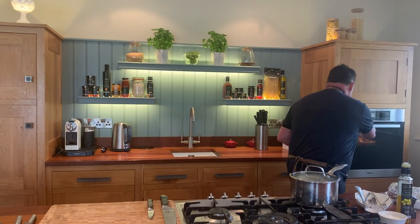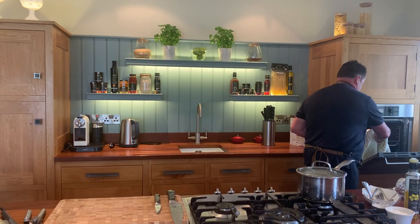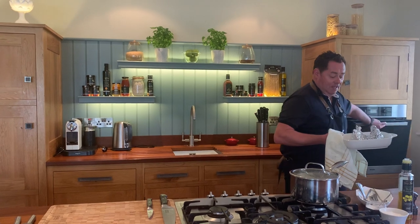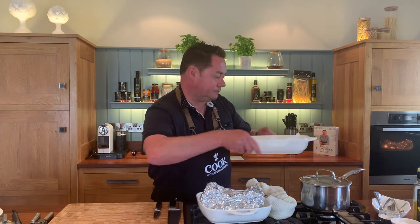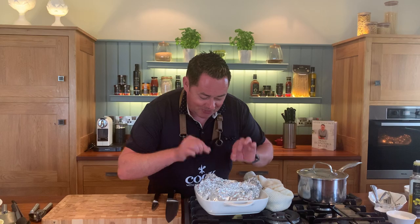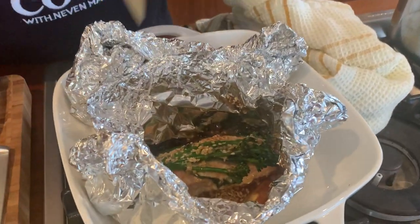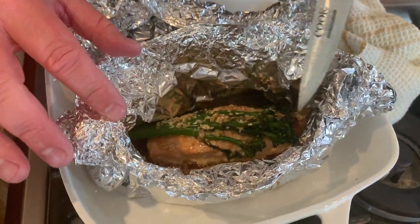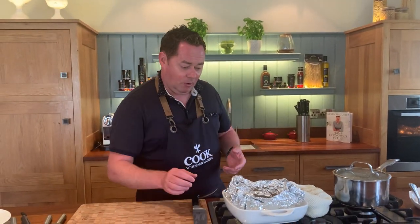These have been baking for about 20 minutes, so I'll swap the new one in and check the ones that are done. Open the foil carefully — be careful of the steam. To test if it's cooked, press a knife into the center. It's definitely cooked. With salmon or trout you can serve it a little pink in the middle if you like.